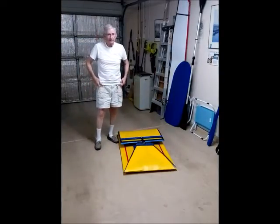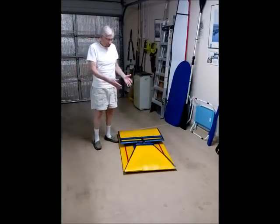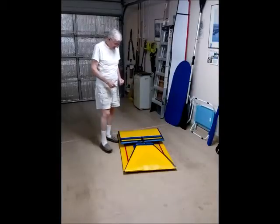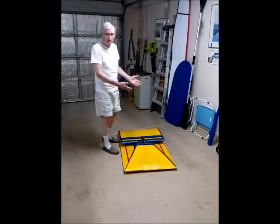Hey, here I am. This is Ken in my garage on a hot summer day here in Arizona. I'm going to show you how easy it is to put this new coroplast pram together. It's the CPP 2016. With simple clamp holes at all, let's start.